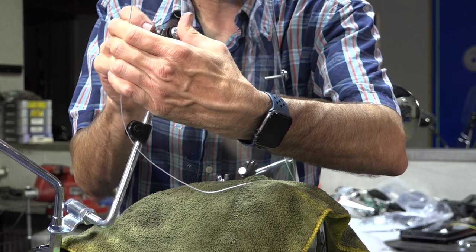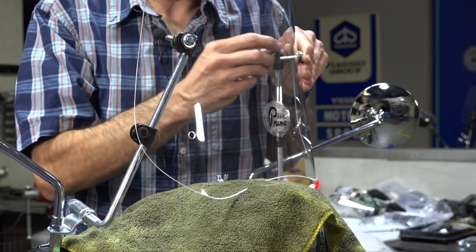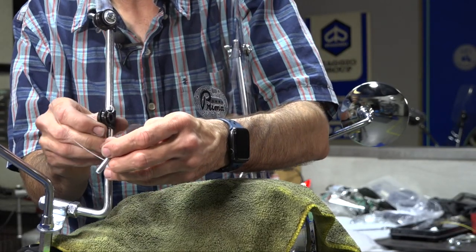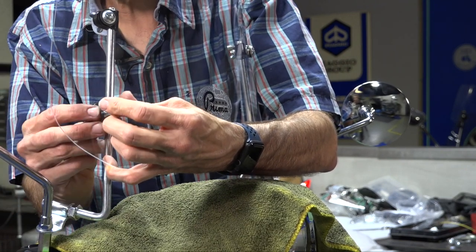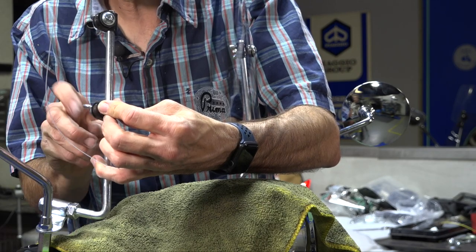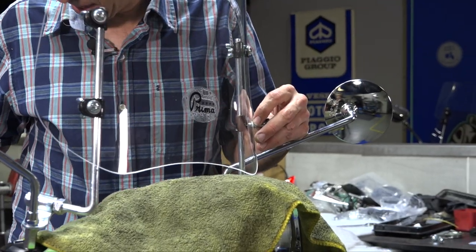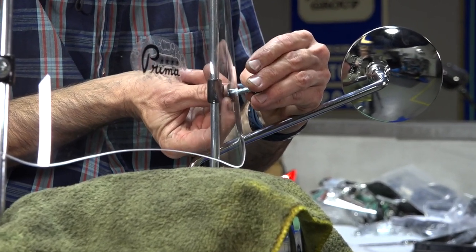Keep everything loose — that's the reason for the rag on top of the scooter, since we're resting the windscreen on it. Add rubber washers and move things around to get everything in position. Move the screws through, get the washers in there, and keep everything loose. This is a very universal windscreen, so if you have slightly different mirror stem spacing on a different scooter it would pretty much fit most any scooter with a pair of mirror stems.